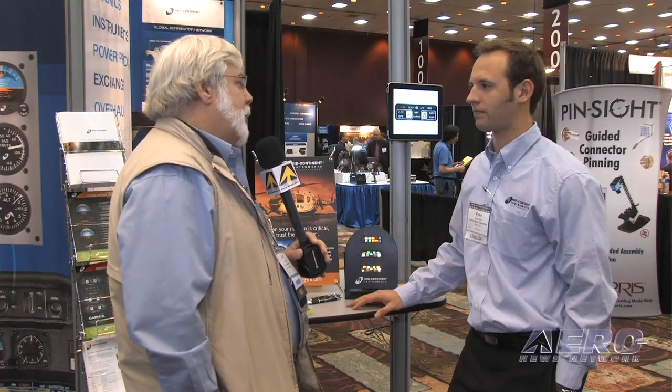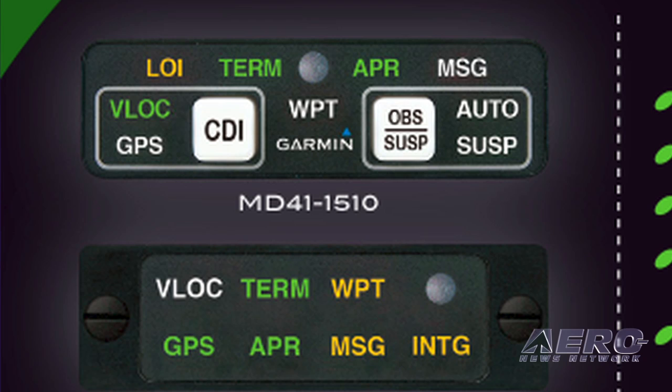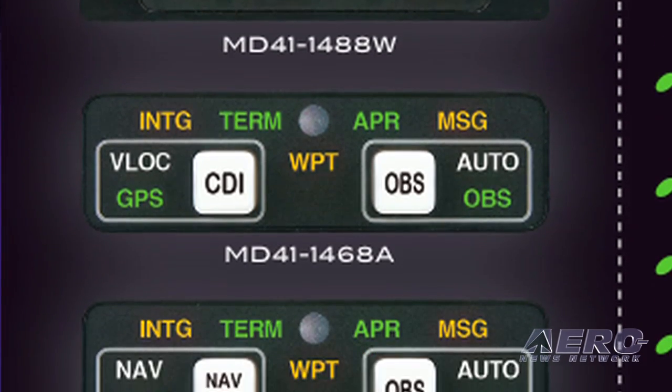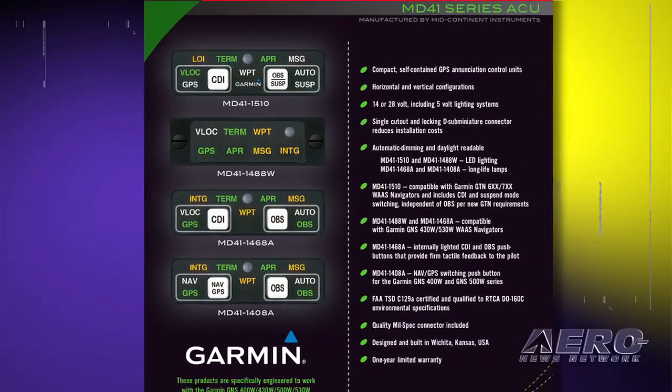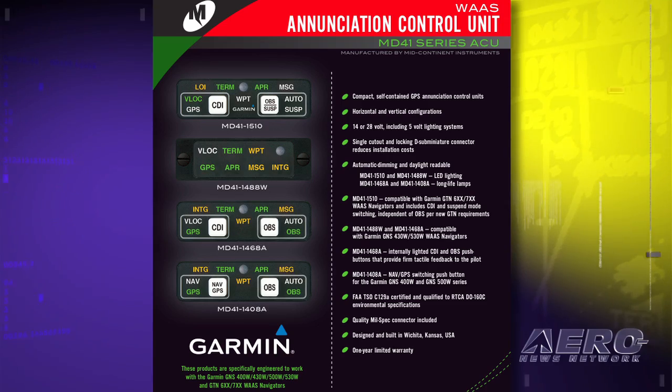Getting into a partnership on a project like this has got to be a feather in your cap. How did this come about? Mid-Continent Instruments has a pretty good history with Garmin. We make some of their CDIs and several other ACUs, including the one for the Garmin 430s and 530s that the new unit's going to be replacing.